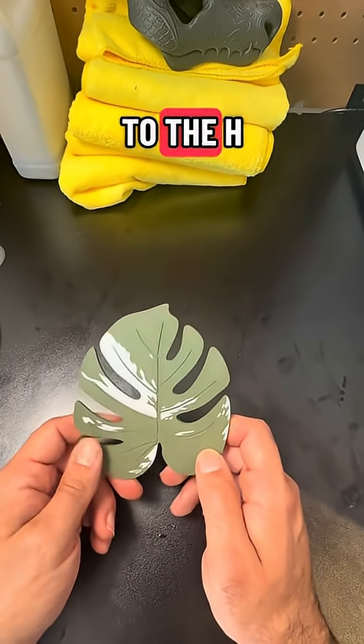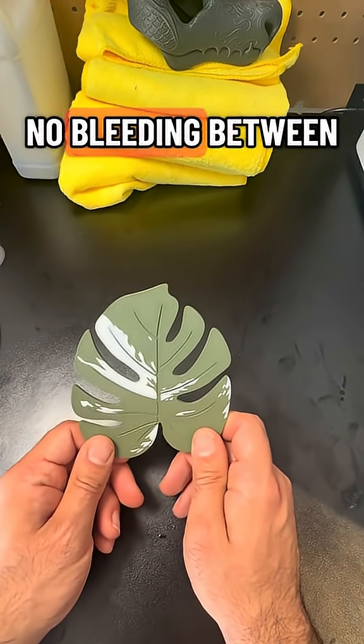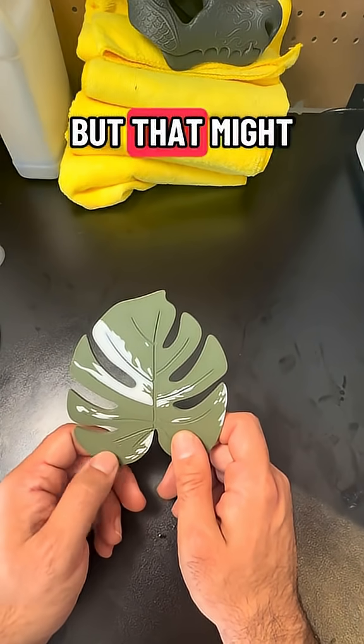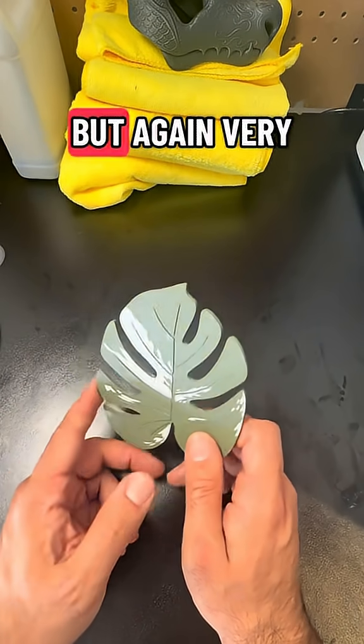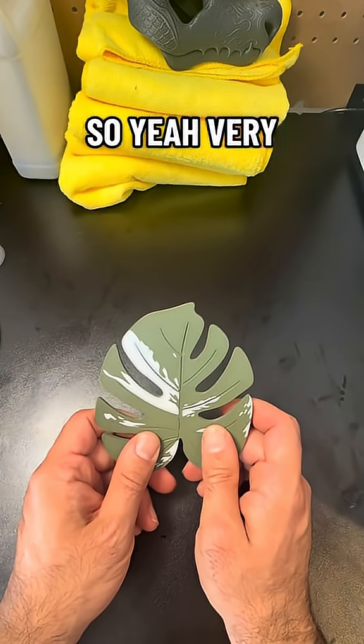Moving on to the H2S — also came out very nice. There's no bleeding between the green and the white. It has a better surface feel than the 85X, but that might just be personal preference. The back also came out nice. Very happy with the H2S.